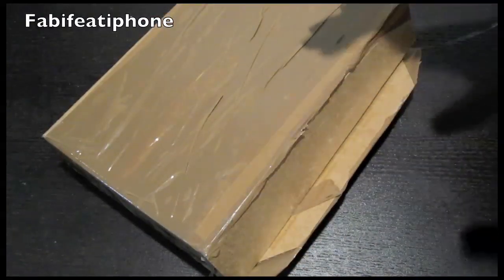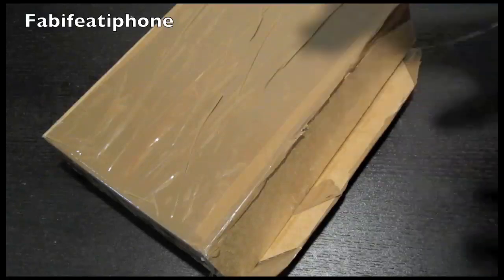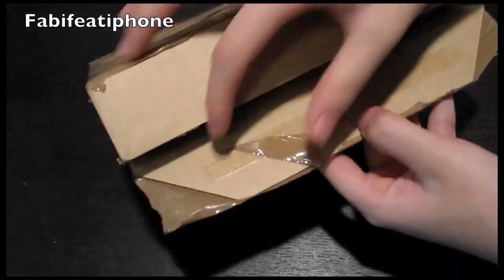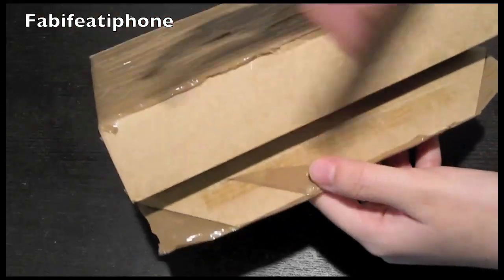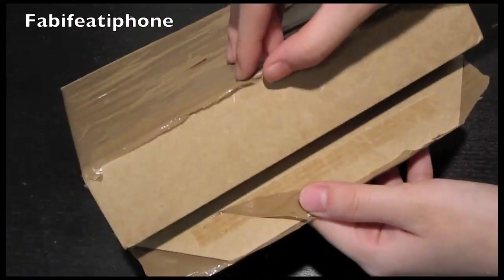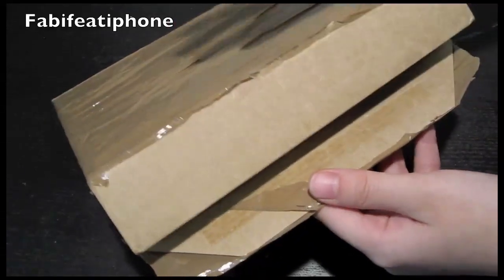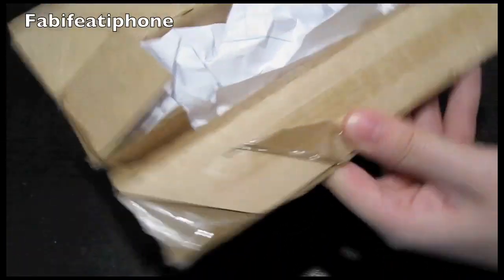Into this video, suddenly my bell rang and another package came, which I'm going to be doing separate from this because it's a special unboxing. If you follow me on Twitter and you're a loyal follower, you should know what it is — coming up soon.